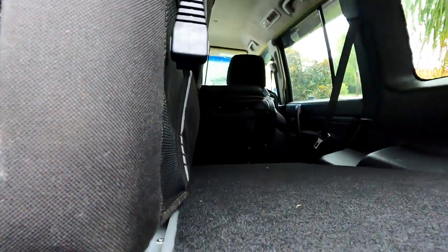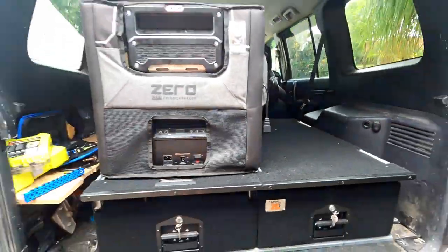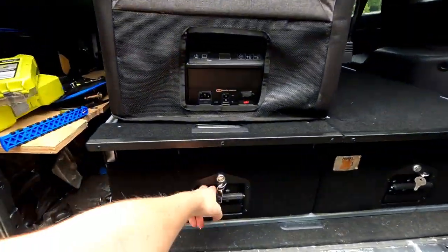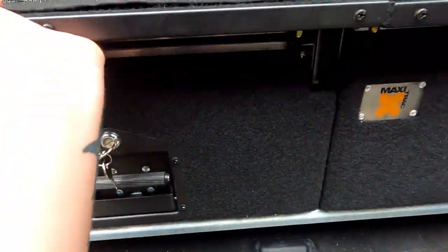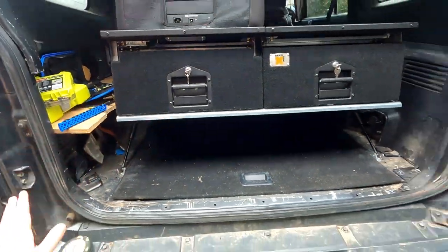The gas struts are able to take the weight — you're able to bend it down, use the drawers as normal, and just with one hand lift it up. The gas struts take the rest.